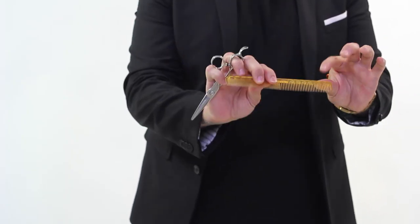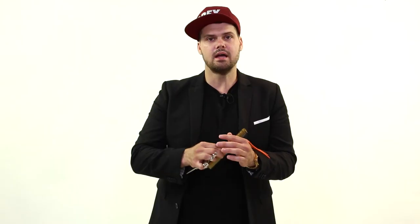We're going to go over what palming your scissors is all about. For me, I love this because it gets my scissor out of the way so I can go in and comb the hair, and then I can get the scissor back out and cut. It's basically putting the scissor away, getting the sharp point away from the person's head, and then continuing on with my haircut.